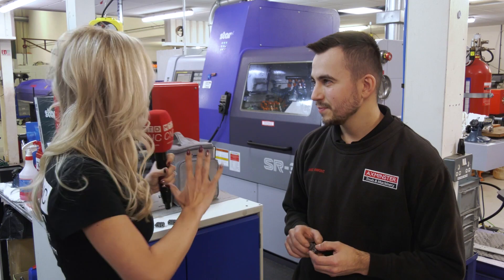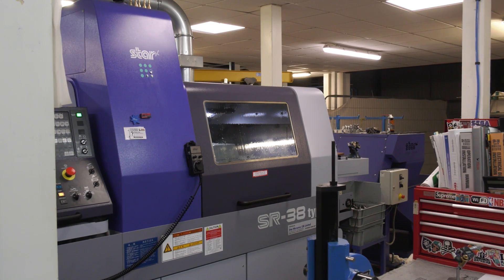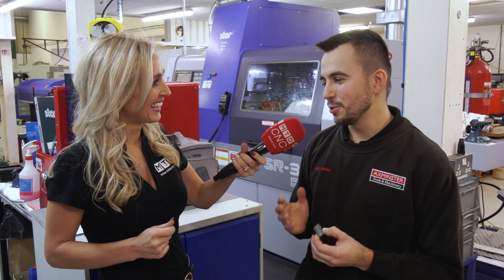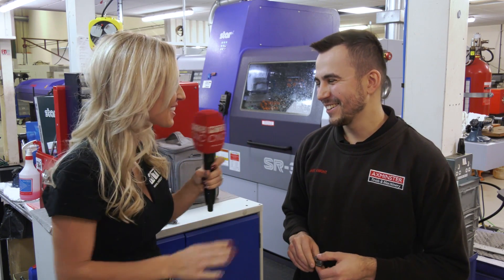Very happy aren't you! Anything else? There are a lot of you here using the Stars — do you have any preference on each machine? My favourite is the SR38 at the minute, but I'm sure the new one's going to top trump that one. Thank you so much Jake. Cheers, thank you.